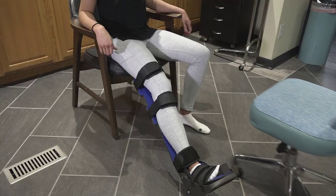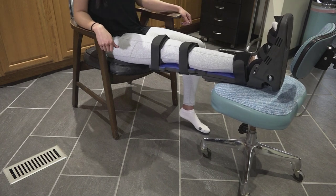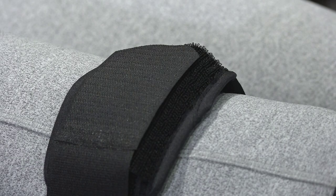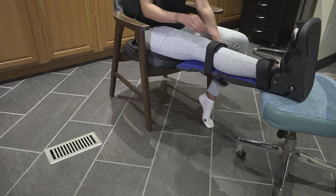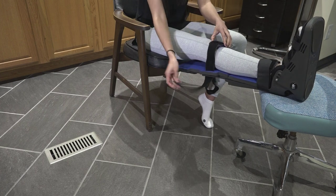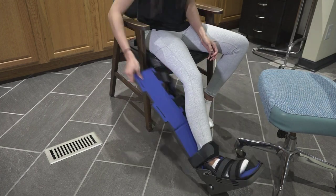Now, kick your leg up on another chair or an ottoman. Start your time and watch your favorite show or read a good book. To get out of the brace, simply release the leg straps and push the post back to the outside of your leg. This way you can bend your knees to easily access the ankle and foot straps.